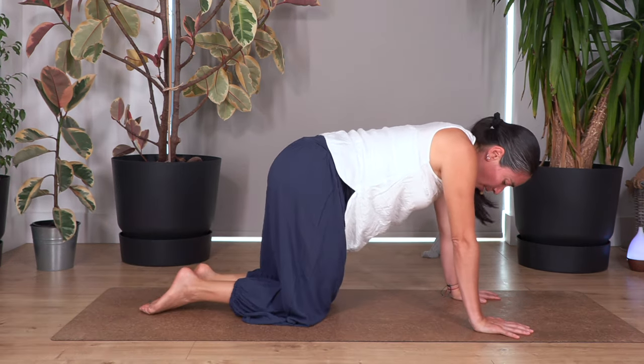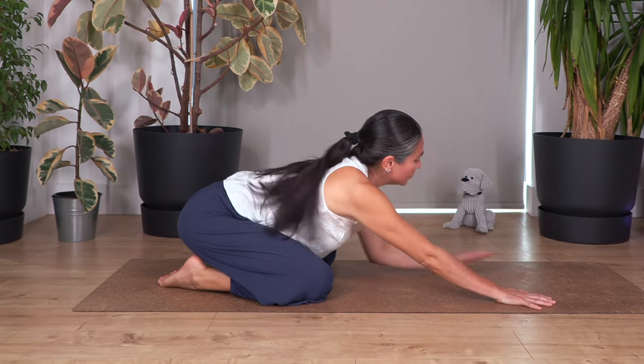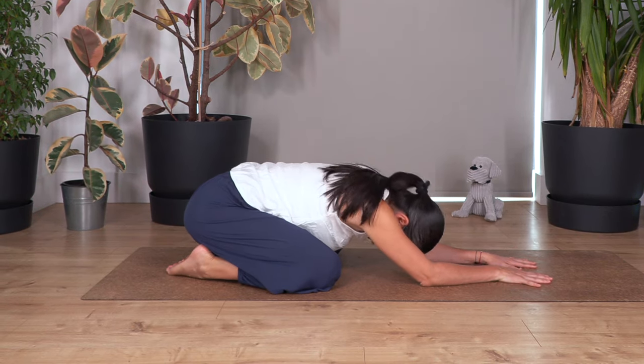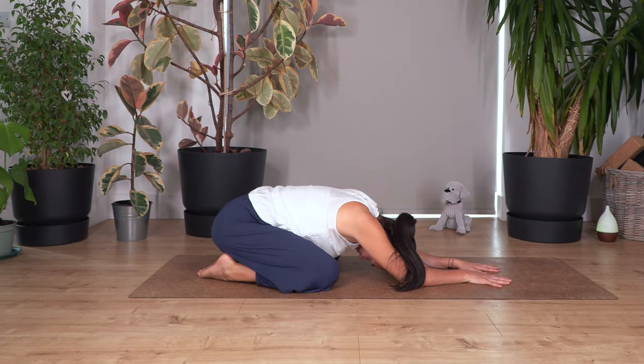Now we're going to point the toes away, open your knees wider, and just sit back as far as you can go. Use your hands and your elbows to push your weight backwards towards your heels. Move chin to chest and we're just going to rest here for four, three, two, and just one more.